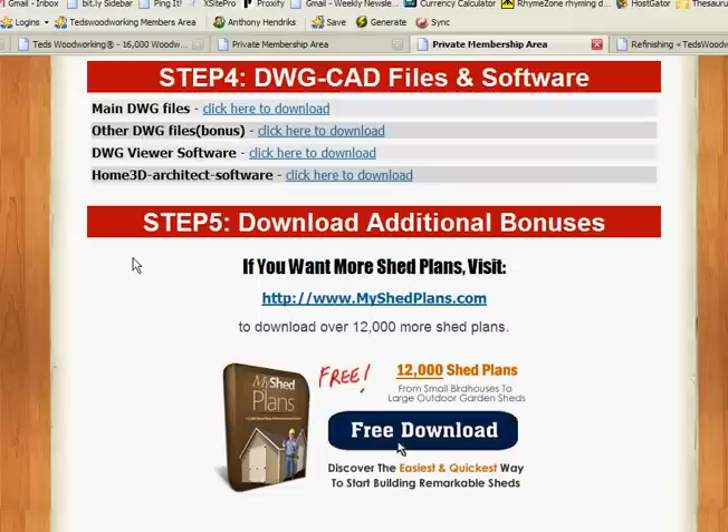Step number five, you have additional bonuses here. If you're in love with sheds, you've got over 12,000 shed plans here. This is going to keep you going for years — you could even open your own business just making sheds. A tremendous amount of plans and projects here for you to use.